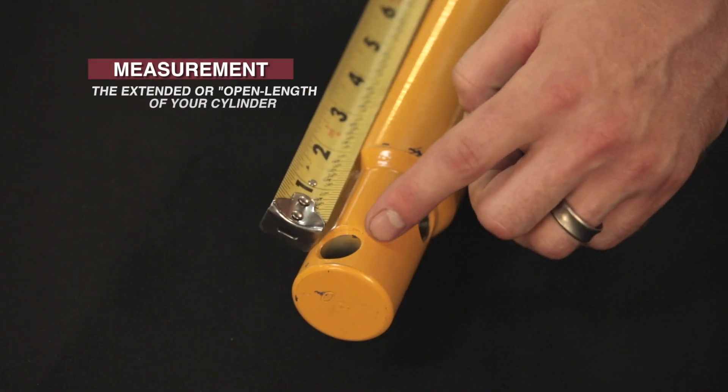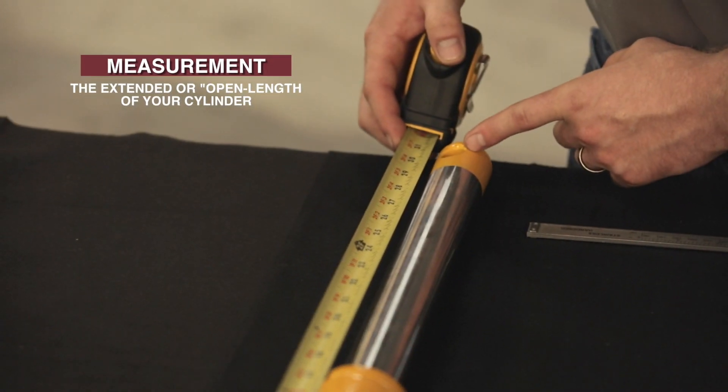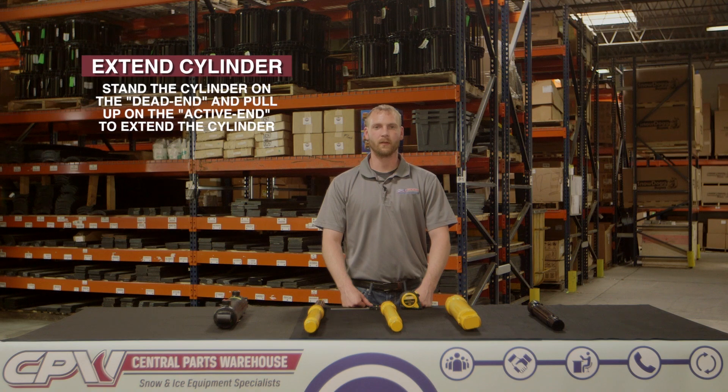Then measure the extended or open length of your cylinder. Make sure you're in an area that you wouldn't mind spilling some hydraulic fluid, because your cylinder will most likely lose some fluid being extended and retracted. To extend your cylinder, manually place a durable metal pipe through the dead end and active end. Then stand the cylinder on the dead end and pull up on the active end to extend the cylinder.